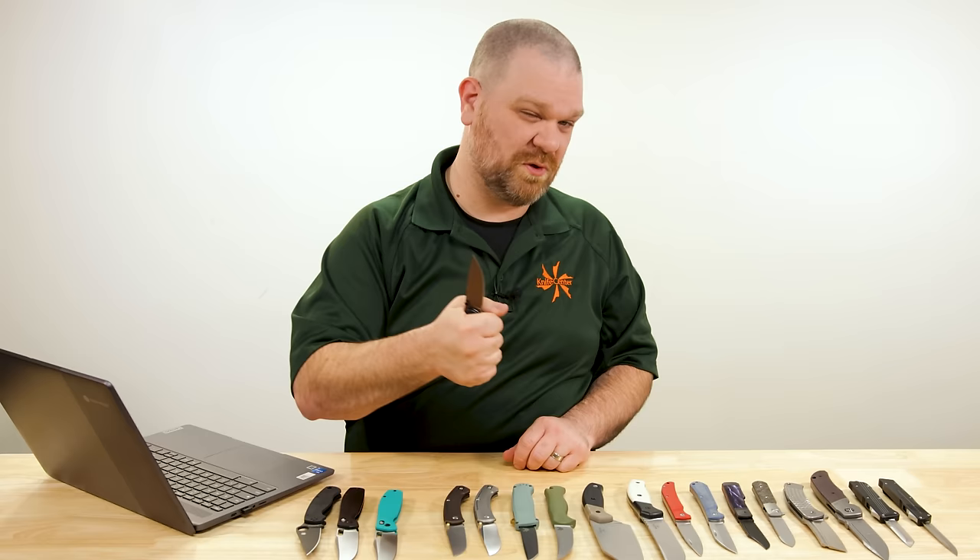We've got some knives that dropped earlier today: some Giant Mouse knives and some Benchmades. Starting with Giant Mouse — new versions of the Ace Iona V2. There are two of them: a milled bronze aluminum handle version and a milled titanium handle version. $175 for the aluminum version, which gets you a sub-3-inch MagnaCut blade with an almost straight-backed puuko-esque profile, high flat grind, and a stonewashed finish. I love this particular brown color — the gold thumb stud and barrel spacers accent it nicely with a classy, broken-in vibe.